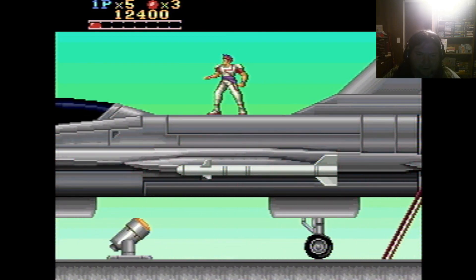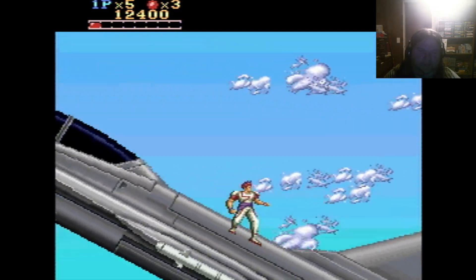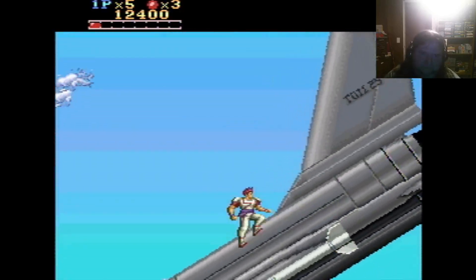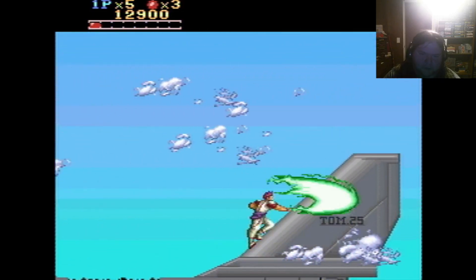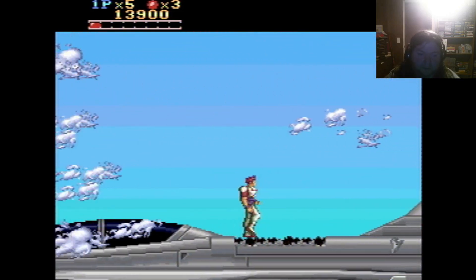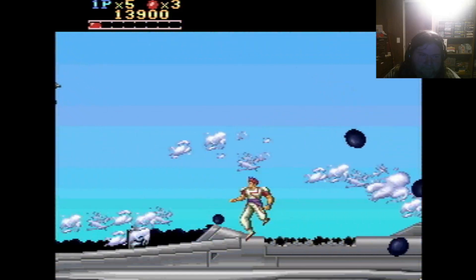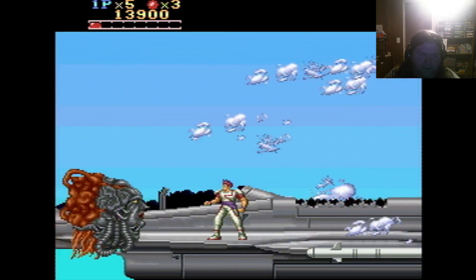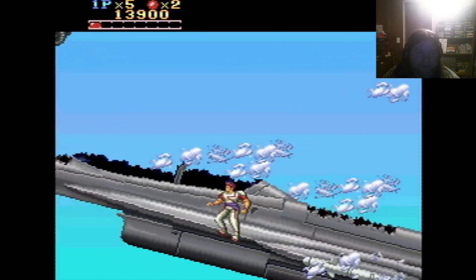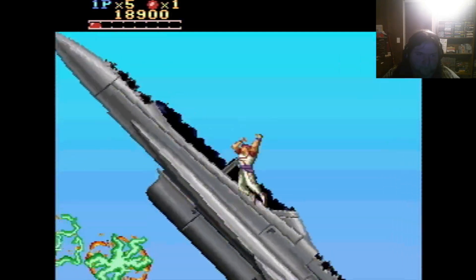I thought this was neat as a kid — you get Mode 7 goodness here. You gotta fight these faces and things that are on the plane. It's like Strider — you can hang on to stuff upside down. Here's the first thing, then another, and then there's a big thing popping up soon. I don't know the names of the enemies. Ah, here it comes. This boss is really just easy — just stand here and whack them a few times, or just do this... and then you're done with the first level. Easy peasy.